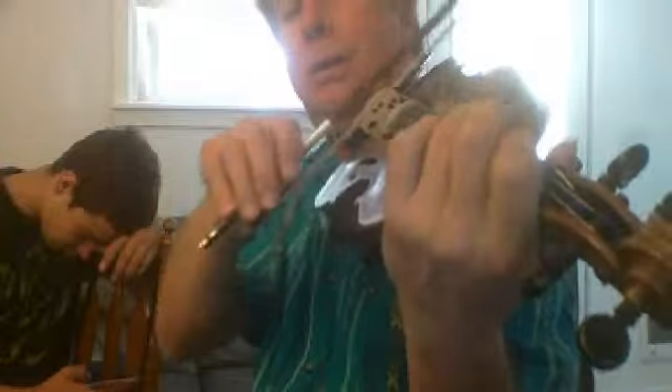So again, that was a minor third being done here. So that one.